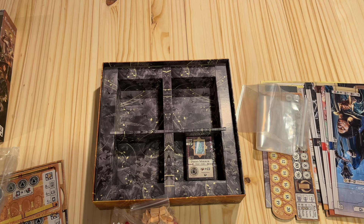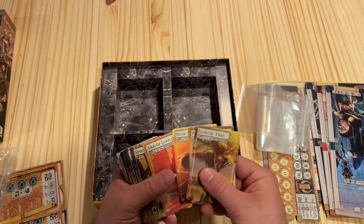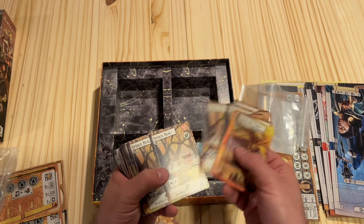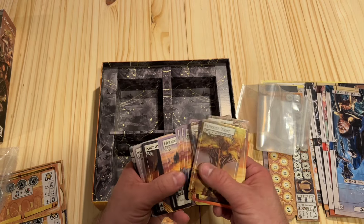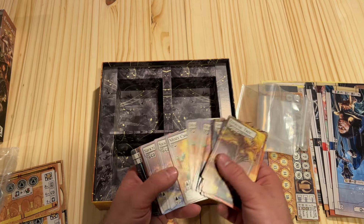Let's take a look at the cards, which is kind of the main event. Since this is basically a card game, hopefully the quality is pretty good. From a thickness standpoint, they're kind of on the thin side. They have a texture — I would definitely recommend sleeving these because they just are a bit thin and it is a card game, so you're going to be shuffling them a lot. The artwork looks nice.